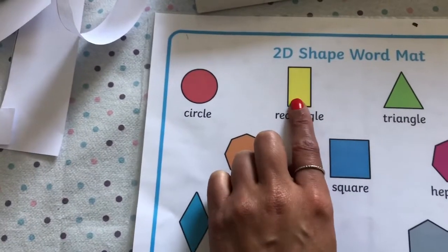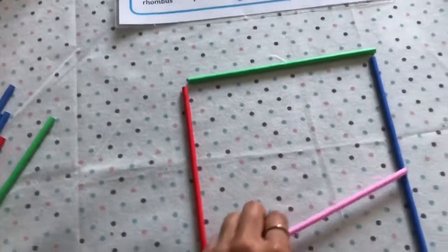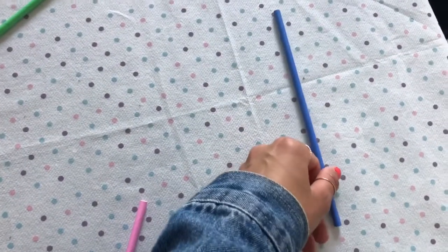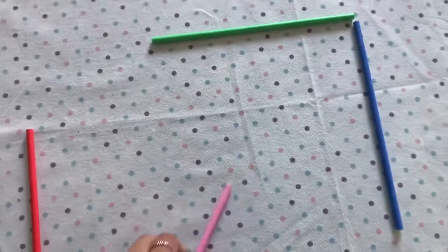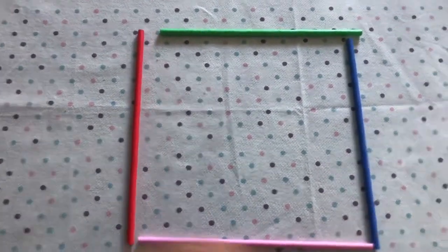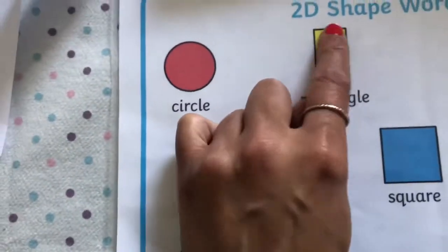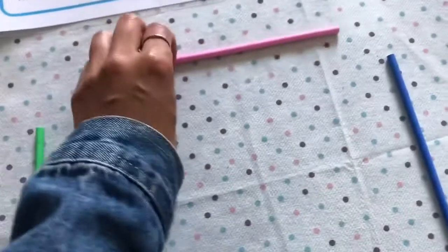Now let's have a go at the rectangle. Remember, a rectangle has four different sides whereas a square has four same sides. I've got four straws and that's what I need, but I need to change how I make the shape. Let's see - I think I've just made a square because my straws are all the same size. I need more straws to make a longer side, because if you look at this rectangle these sides are really long but the sides on the bottom and top are really small. So I need a small side on the top.